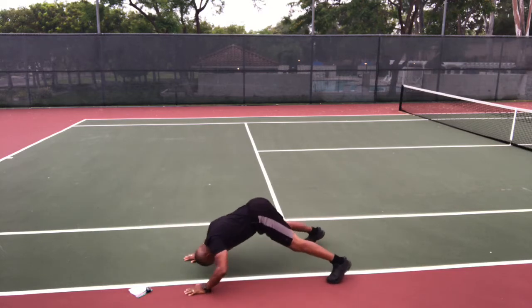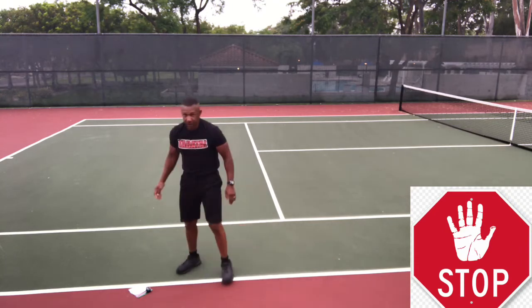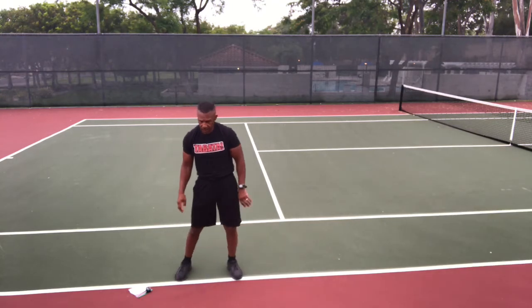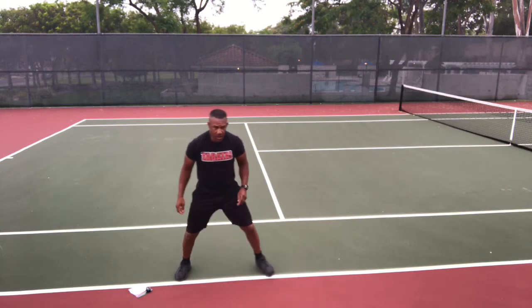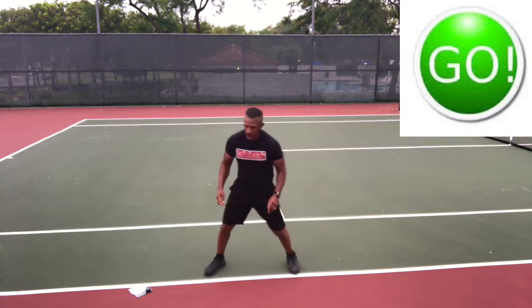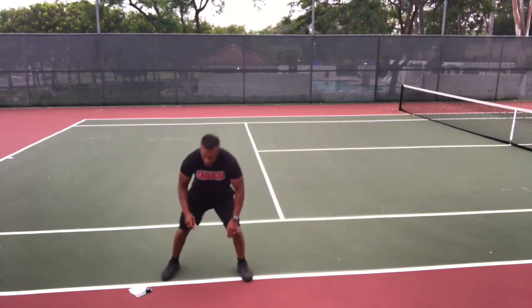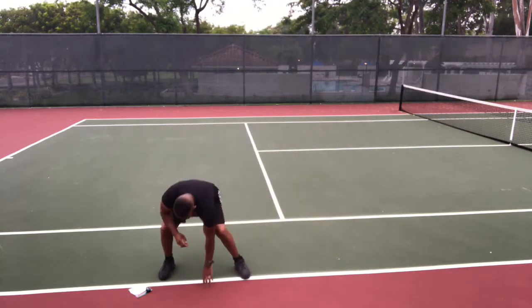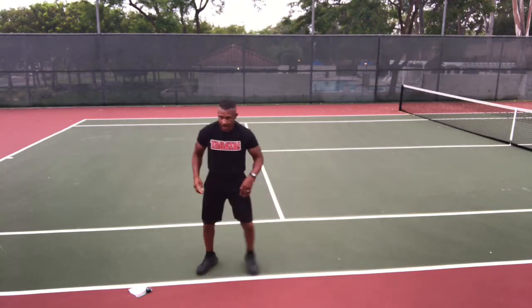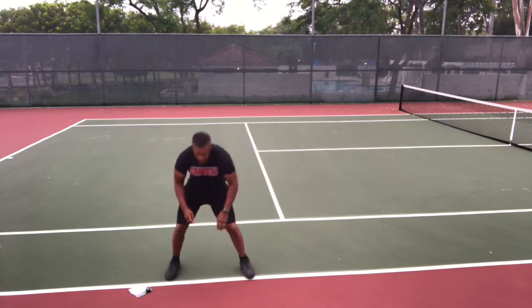Shuffle and touch. Get ready, go. Two shuffles and touch the ground, two shuffles and touch the ground. You should be exhaling too as you squat and touch. Go fast — as fast as you can. Stop.